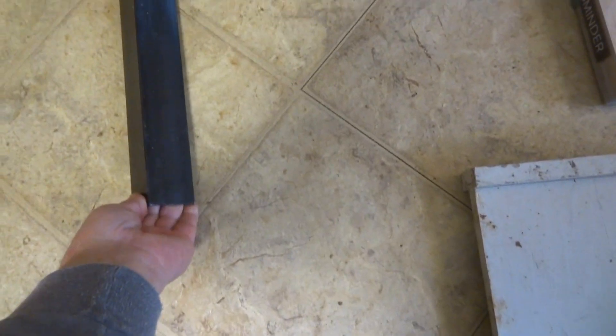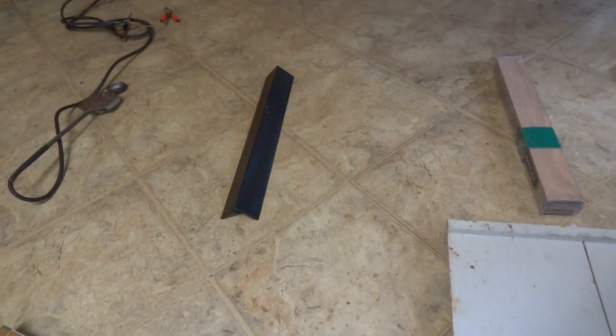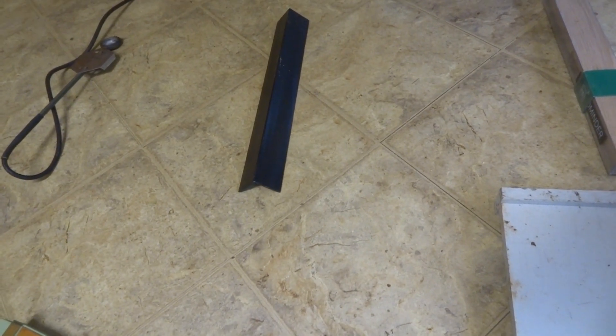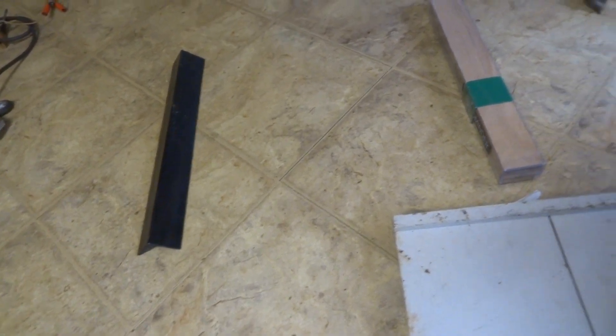This angle iron by the way is not cheap. I got mine at Home Depot and I think I had to buy three feet and it was about fifteen or sixteen dollars. So if anybody needs an extra one, I have one available for the right price.